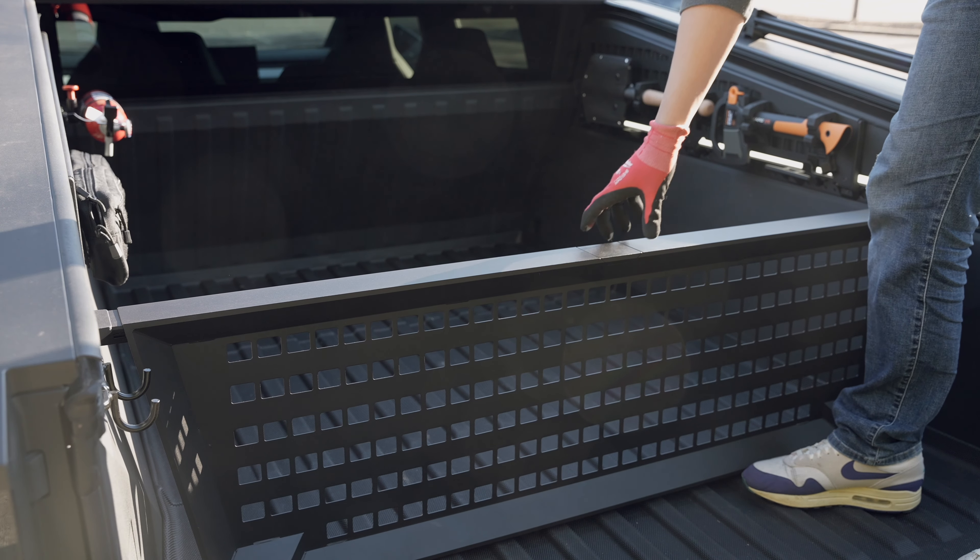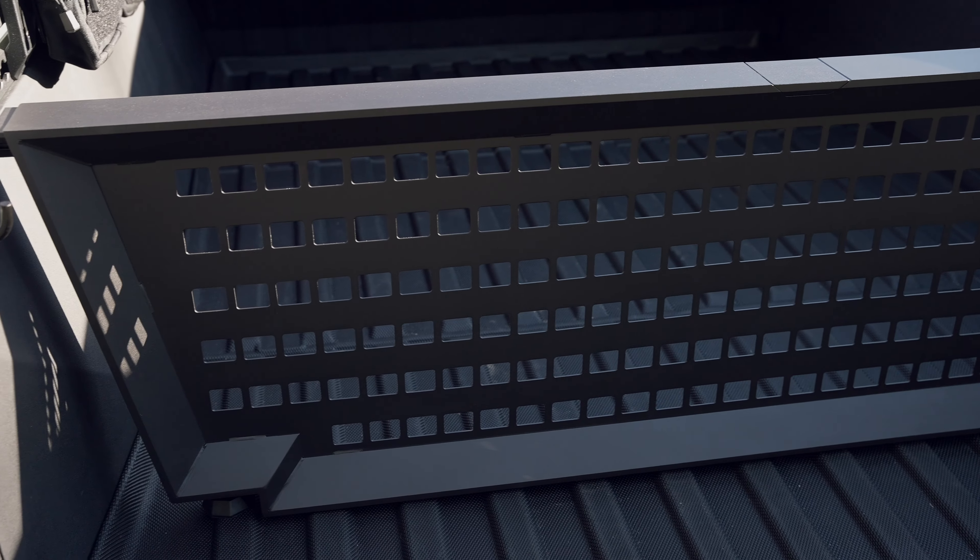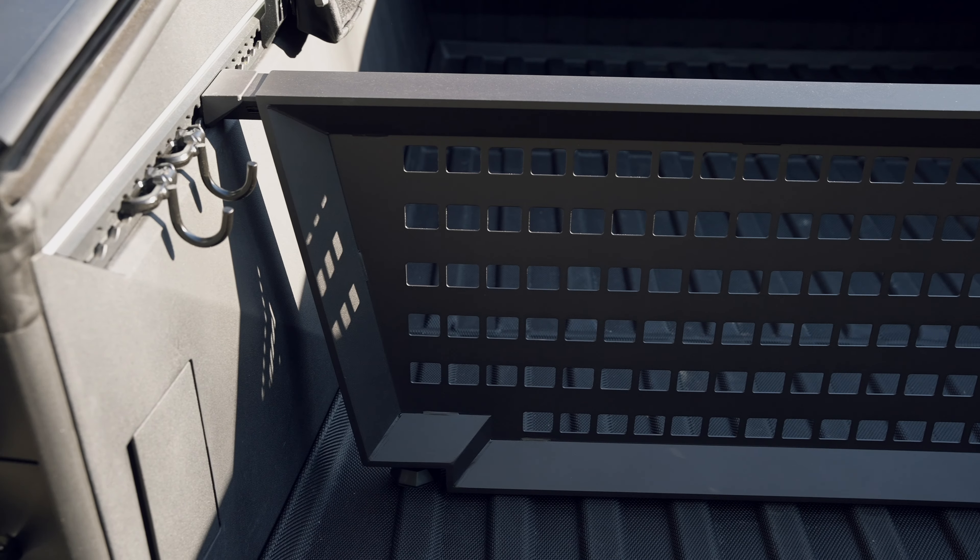Since there is another space under the truck bed, if you install the divider too far forward, you can't use the space below, so it's better to install it slightly towards the back.